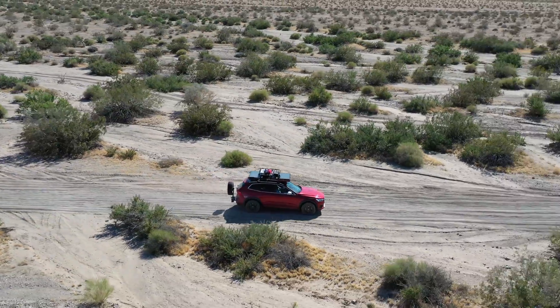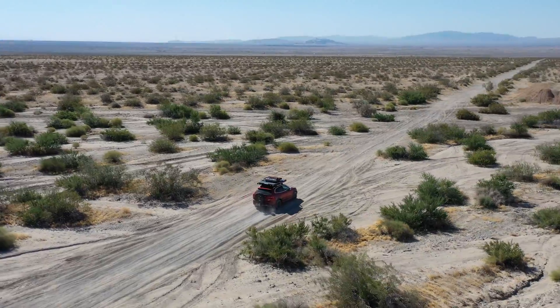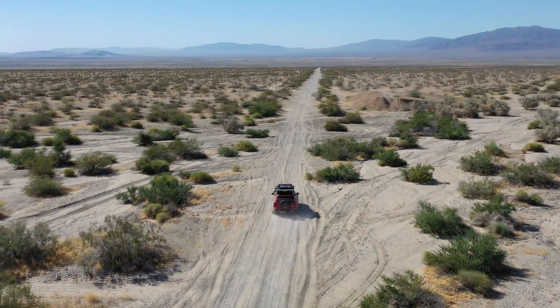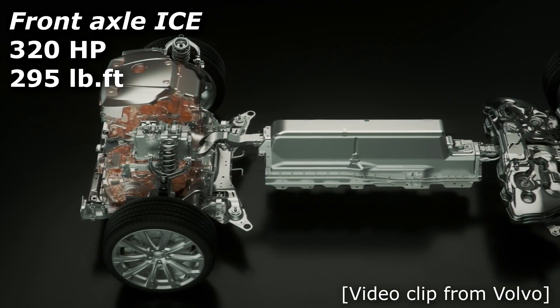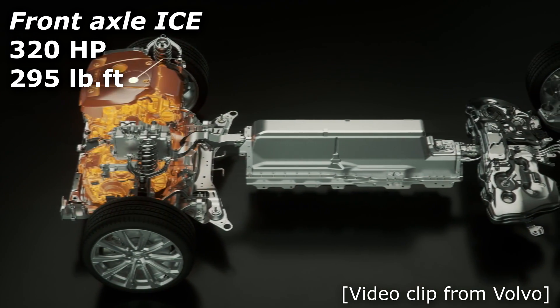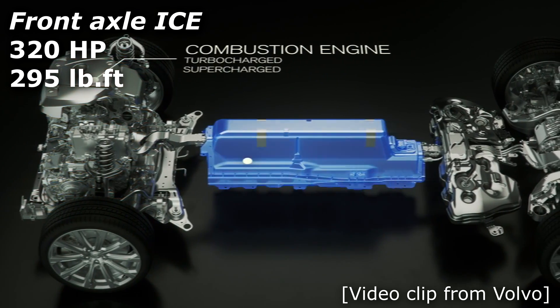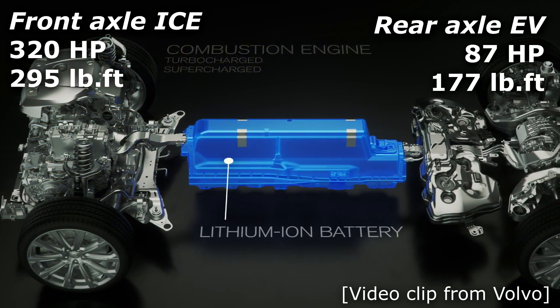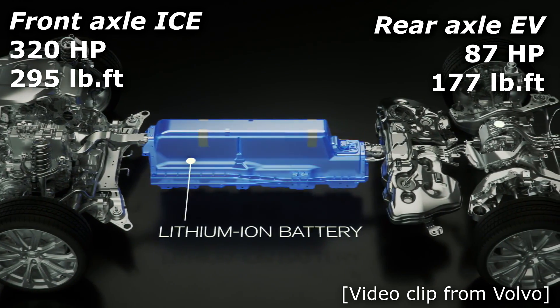Hey my friends, let's talk about our Volvo XC60's all-wheel drive system, the T8 Hybrid Powertrain. To recap for those of you who aren't complete Volvo gearheads, the front axle is driven by a roughly 300 horsepower internal combustion engine and the rear axle is driven by a relatively modest and efficient electric motor delivering 87 horsepower and 177 pound-feet of torque.